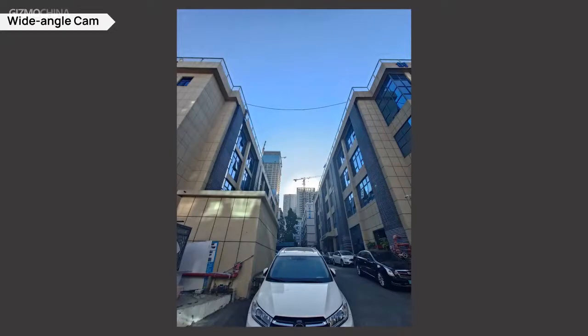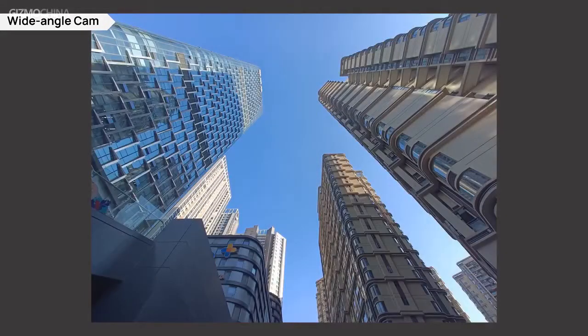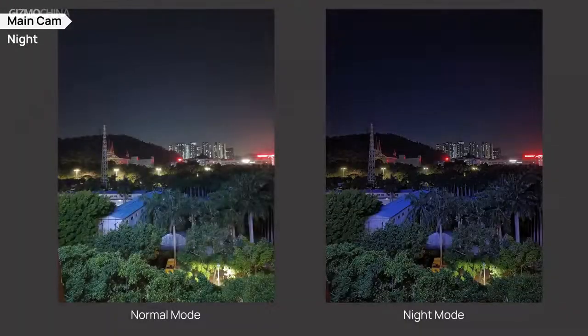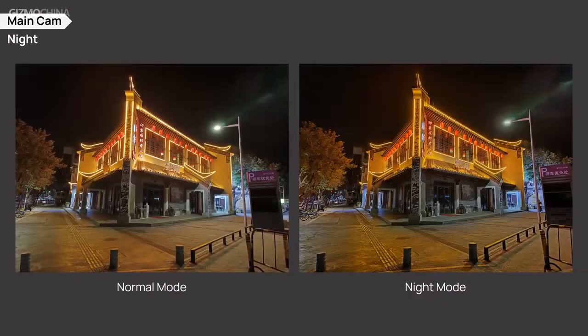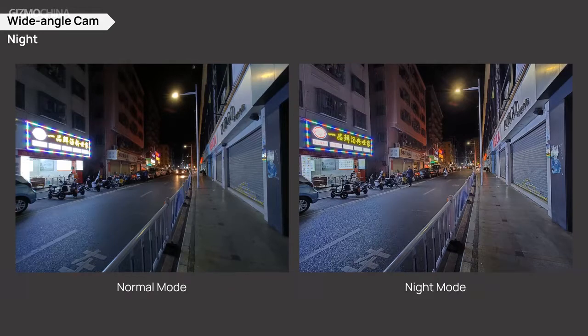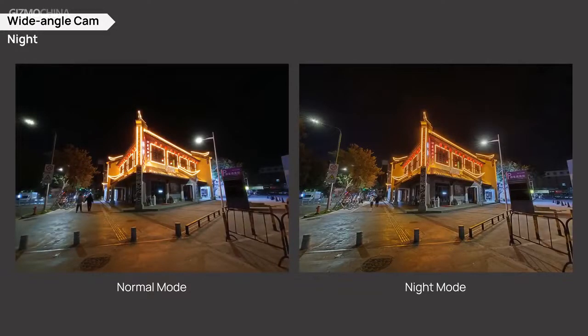As for the wide-angle camera, the images are not as impressive as what we got on the main camera. Due to the limit of 8MP resolution, the samples do not look very sharp and the dynamic range is not as impressive. Sometimes it also loses control over exposure for brightness. Moving to night shooting, the night mode on the Reno 7 Pro works pretty well — for both the main camera and the wide-angle sensor, it greatly improves overall brightness and preserves much more detail. Especially for the main camera, the restoration of the night scene looks pretty natural with better purity. For the wide-angle sensor, the improvement is definitely more visible and effective.